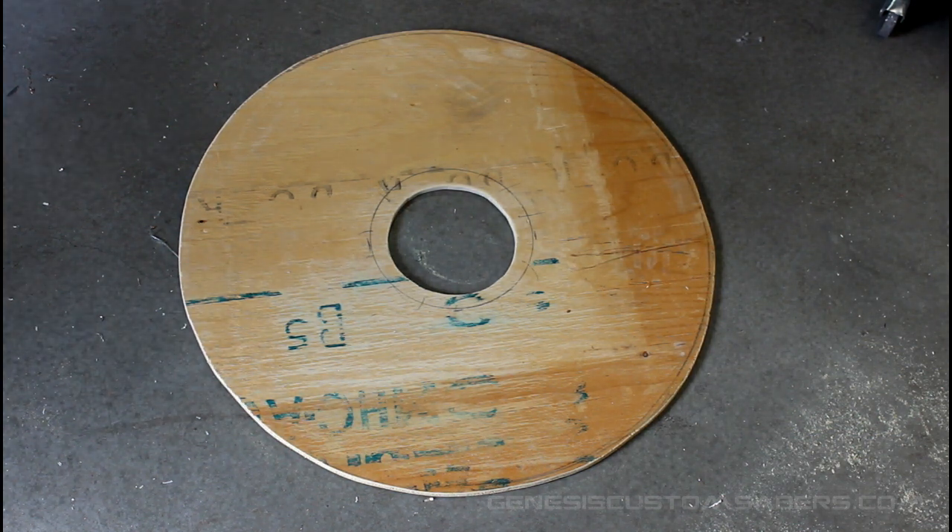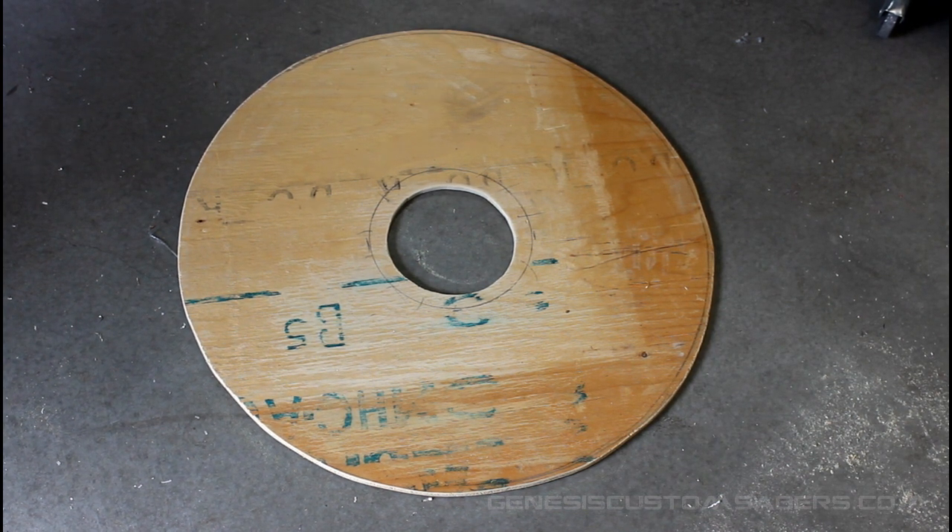One of my sons asks if I can make a nose shield for him. I remind him I already made him a shield — we're making this one to show people on YouTube.